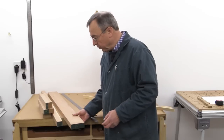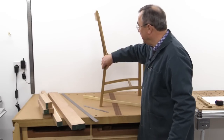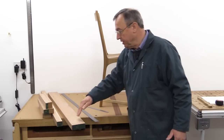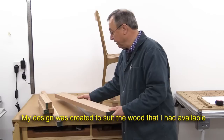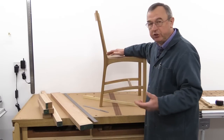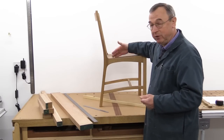Before I do that I want to concentrate on this big piece which is going to form both of the pieces which form the rear leg and the back of the chair — one on each side. They're going to be cut from this piece with them sort of nested within each other, so I've got to cut it out quite carefully. Now I'm building this chair to suit the wood I've got available rather than going for the absolute design of choice like I did with this other chair.